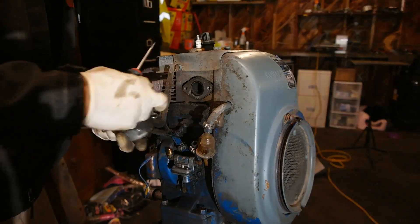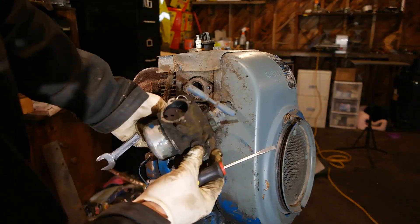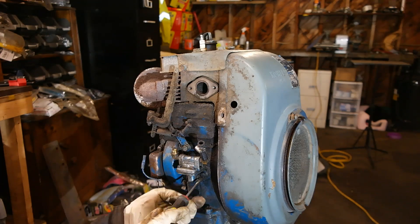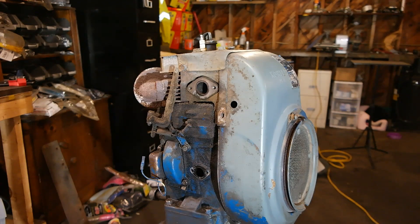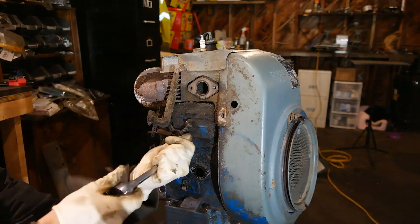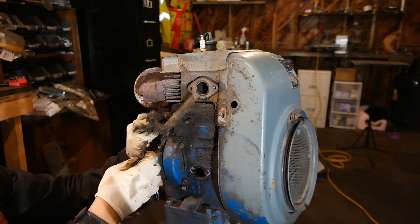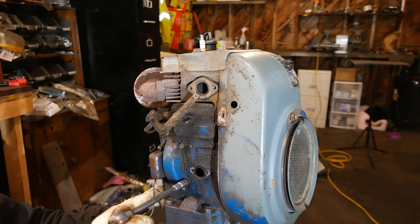Here's a tip for those of you who've never disassembled an engine before. Before you do it, take a nice smartphone or a camera and go around 360 degrees of the engine and take a bunch of photos. That way you remember how everything goes back on after you've finished repairing, painting, and restoring each individual part.